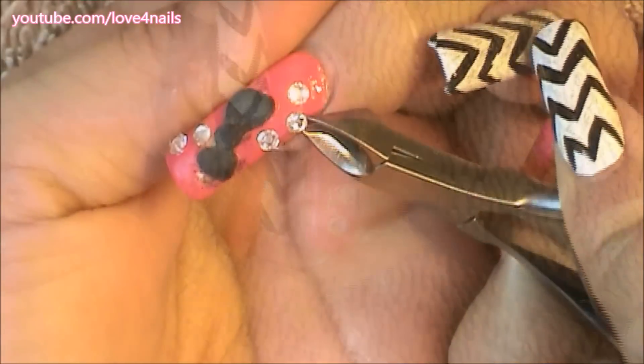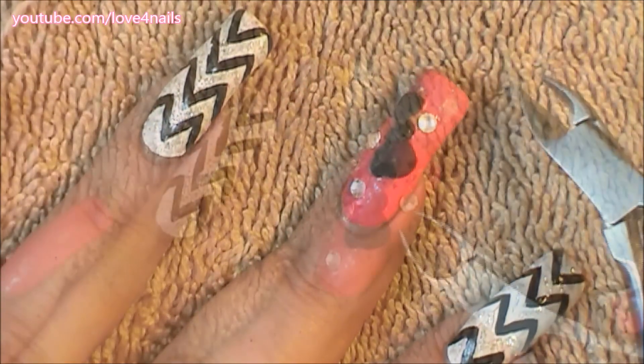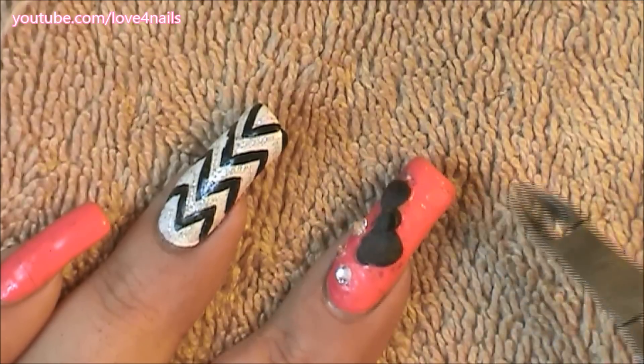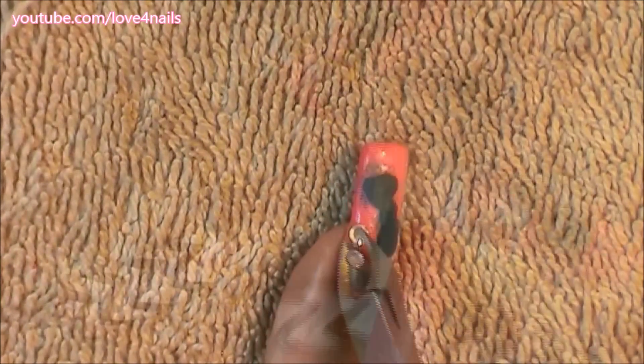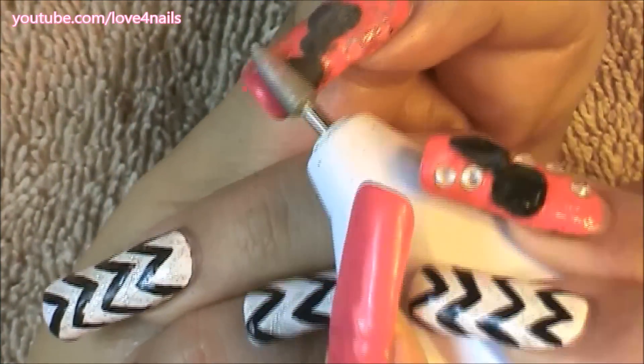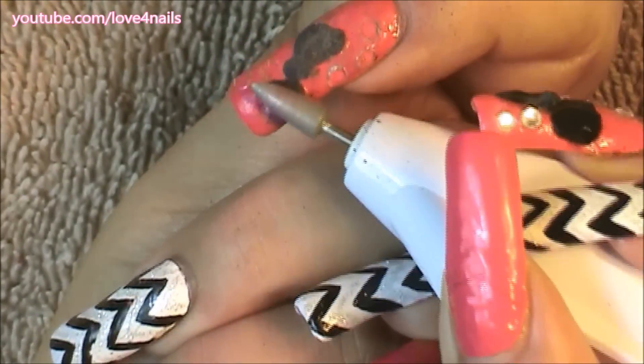I'm going to be using a cuticle clipper for this. I usually don't use a cuticle clipper — I usually just take off my crystals with polish remover — but in this case, because I still have some of that 3D acrylic, I wasn't able to do that for this design.